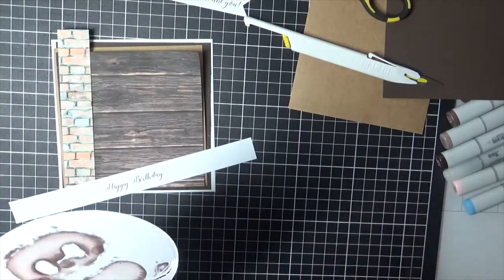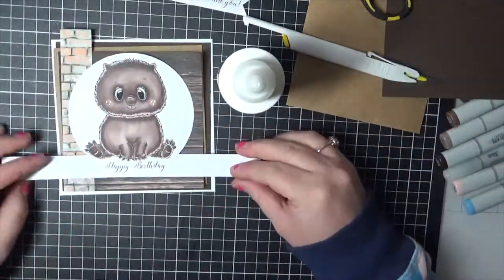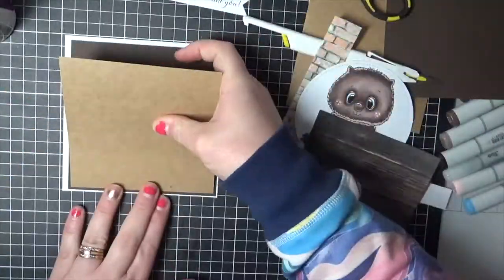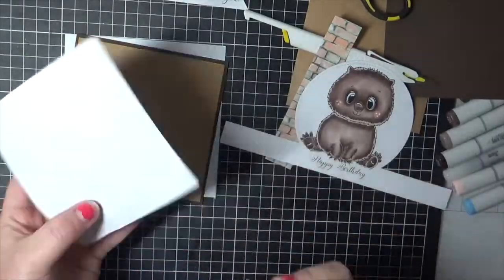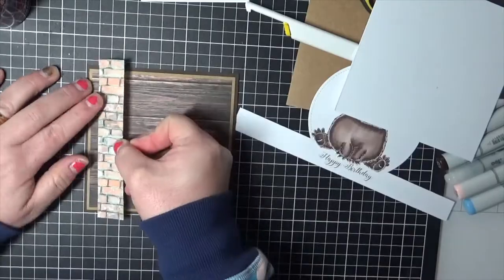So it looks like he's actually sitting on top of the sentiment and I love it. I'm going to start adhering all of my layers down — I'm just using some Helmer adhesive on those ones. On the bigger layers I did use my Scotch ATG gun, just because I didn't want anything to tear as I was working my way through.